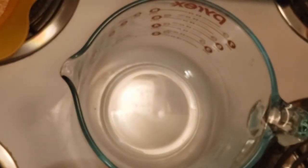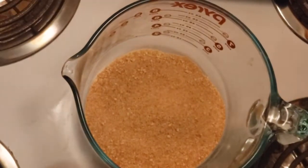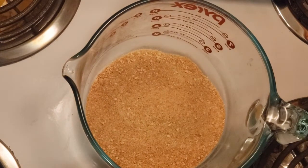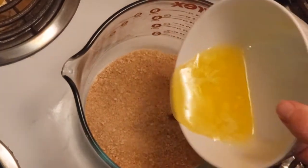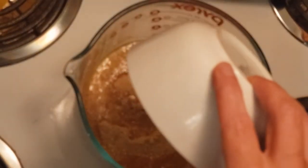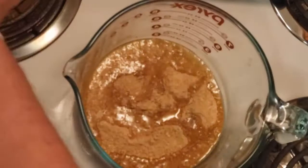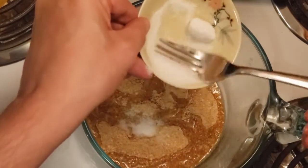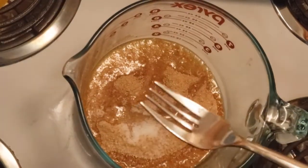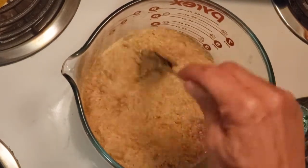Okay, first thing is to make the crust. Put the graham cracker pieces — munchie bunchy — into a bowl and add the melted butter. If your graham crackers are not sweet enough, you can put a little bit of sugar in. Recap says put a little bit of sugar — it's okay, sugar won't kill you.